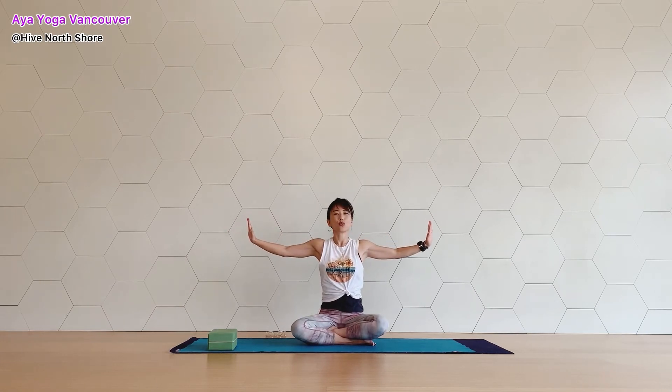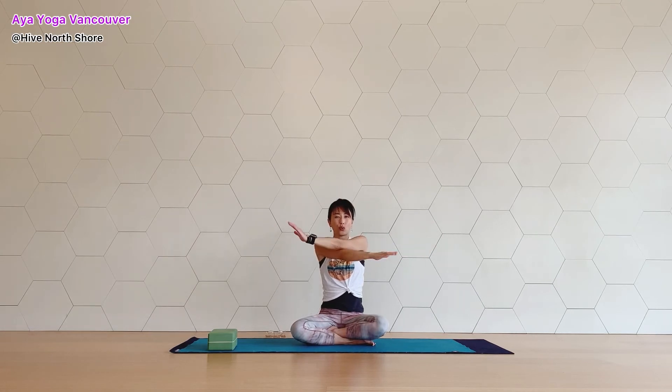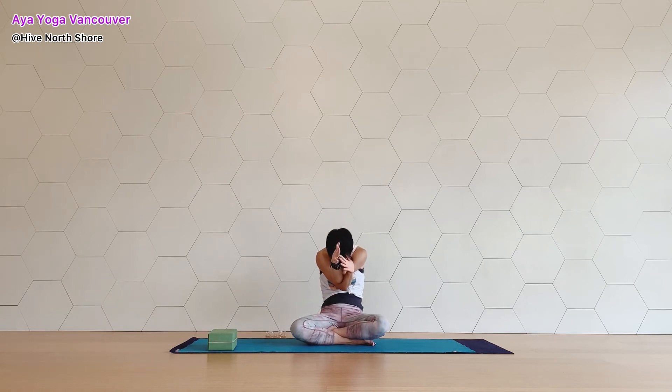And then do the other side. Cross your right arm under the left. Bring your arms to the side and switch. Last one here — left arm under the right. Bend your elbows, eagle arm. Exhale, round your back. Shift your weight a little bit back. Inhale, lengthen. Exhale, move your shoulders away from your ears and take all tensions away from your back. And exhale, draw. Inhale, open your arms.